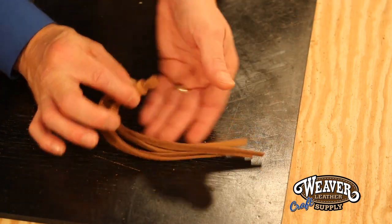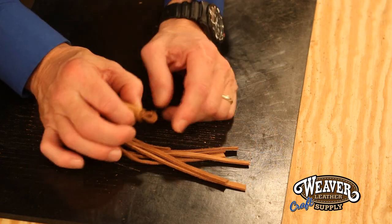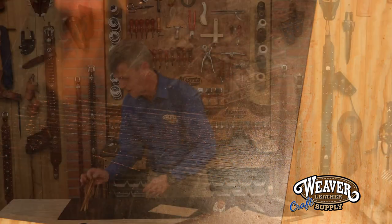Not only do I have a nice piece of fringe at my length and my color, but I've got a built-in loop there. I hope you get some great techniques and tricks from this. I hope you start cutting your own fringe, and I hope it's beautiful. Good luck with your projects.